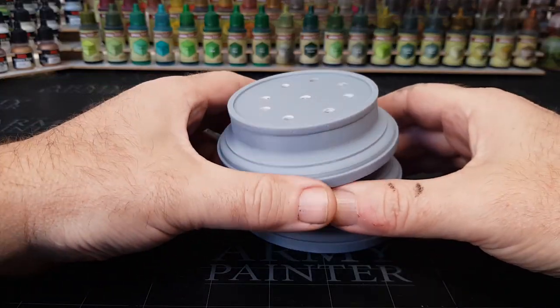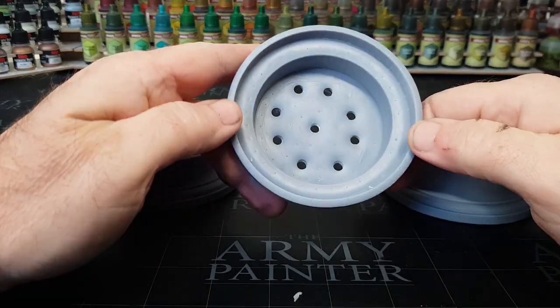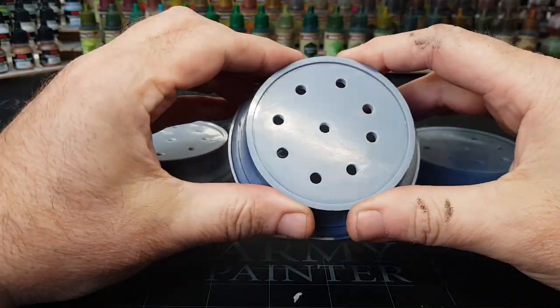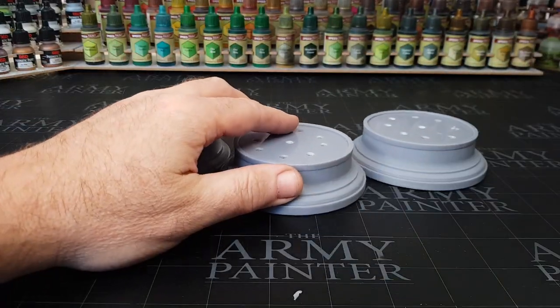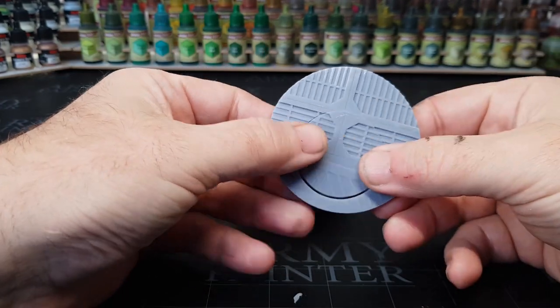I've made up a simple base to use, basically using the package called Tinkercad. And when I say simple, it really is a simple package to use — there's not a whole lot you can do, but making simple things or cutting out shapes, that sort of thing, is very doable.